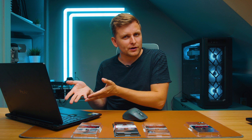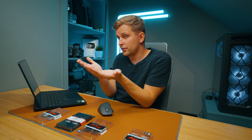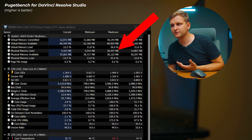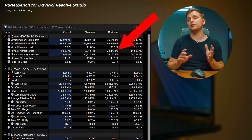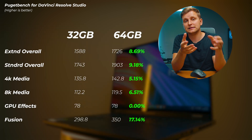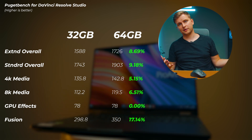For DaVinci Resolve, my recommendation is to prioritize dual channel over raw capacity. This laptop already comes with 32 gigabytes, so just add the secondary 32-gigabyte stick. There isn't that much difference between a 16 and 32 gigabyte secondary stick, so it's worth going to 64 rather than 48 gigabytes. During this benchmark we only used 28 gigabytes of RAM — so the bottleneck here is single versus dual channel, not capacity.